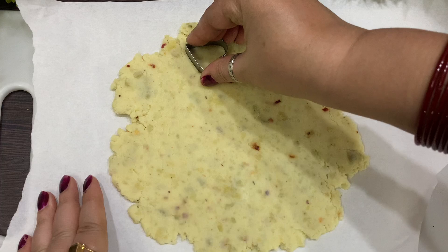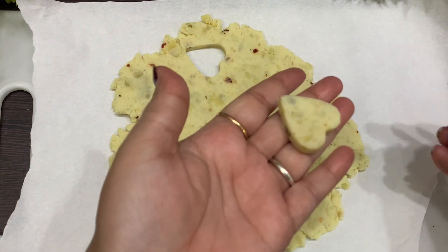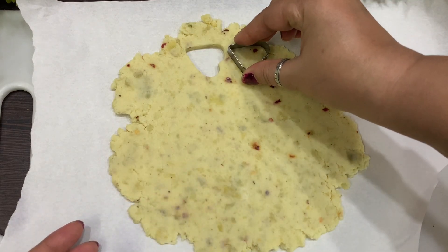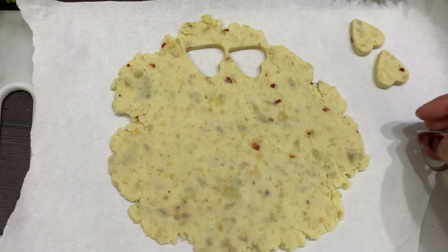We took the dough and used a heart-shaped cookie cutter. We cut out the shapes and look at how beautifully they have been prepared! We cut all the pieces with the cookie cutter.